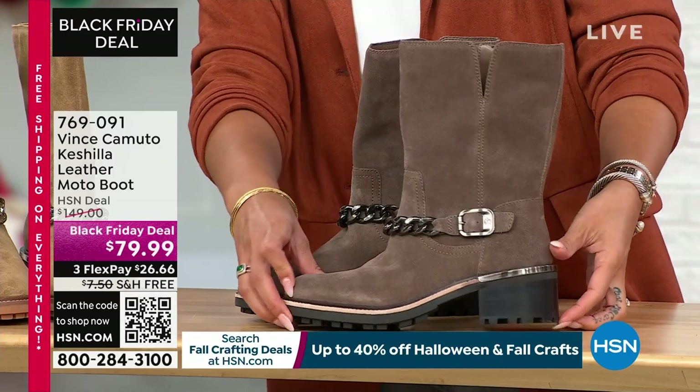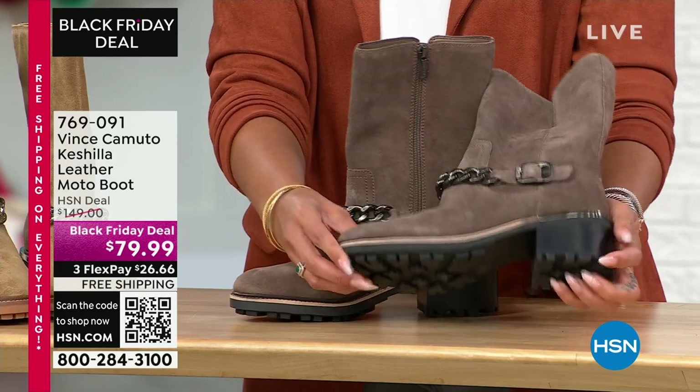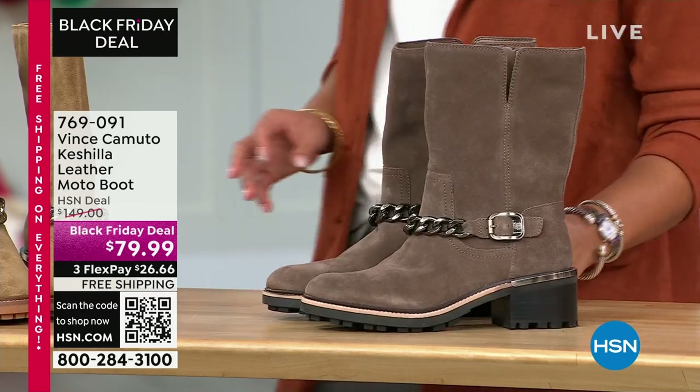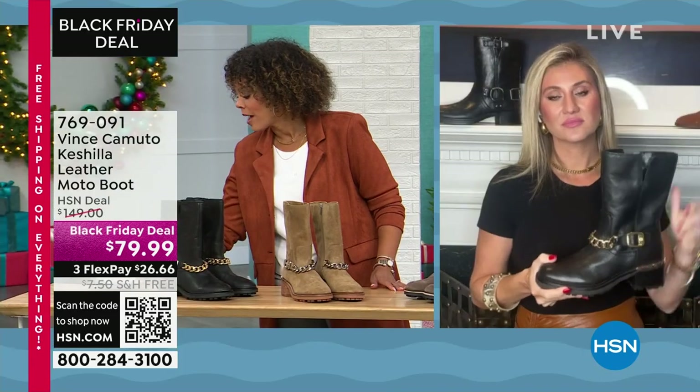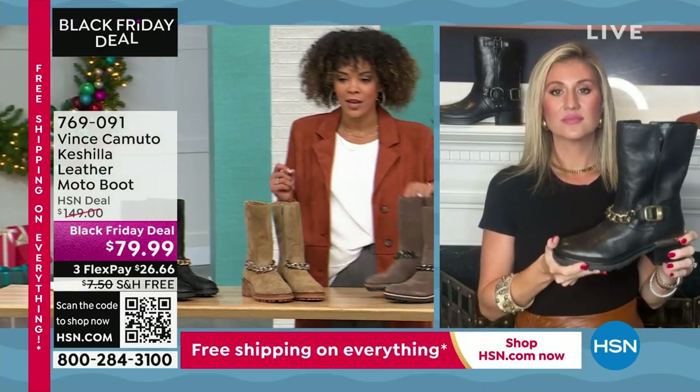Stacked heel on this one, just a couple inches in height. I love that it's like a lug heel, which is great. Item number is 769091. We have it in medium width, available in size six, six and a half through whole size 10, 11, and 12.